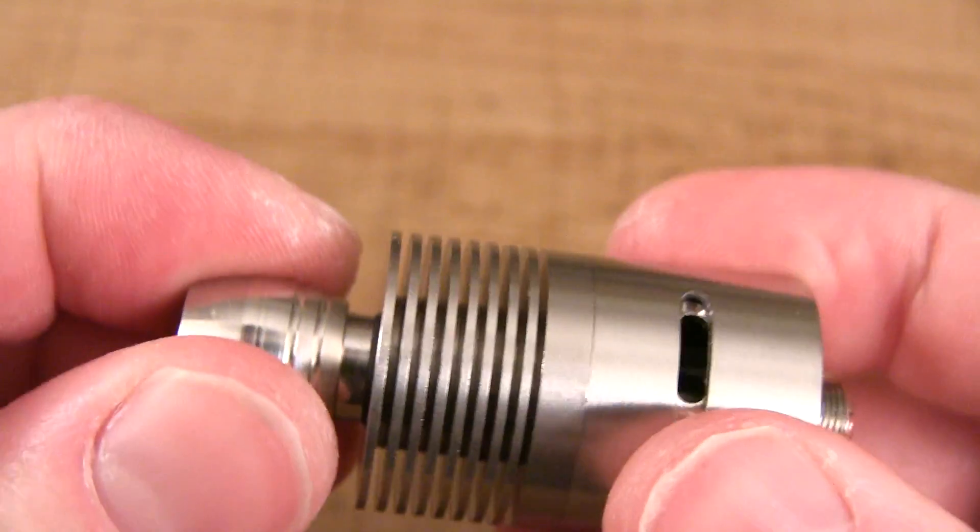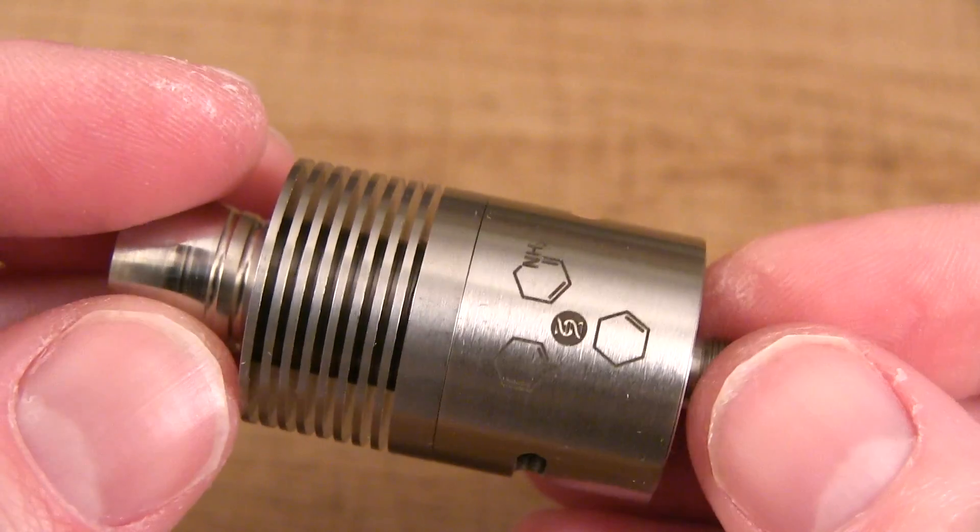Pop your preferred drip tip in and vape away. I received this device from a company called VaporDNA — I'll have a link in the description. The big question: if VaporDNA hadn't sent this to me to review, would I have purchased it? The answer is probably yes, because it's affordable and accessible. But do I think it's worth it after seeing it? No. Because of the quality control, craftsmanship, and machining — it's just subpar, not even average compared to the other devices I've recently reviewed.